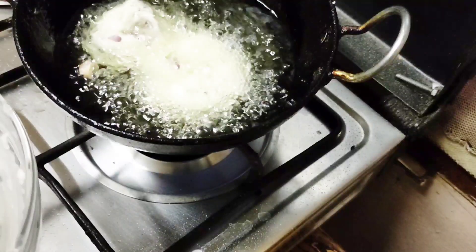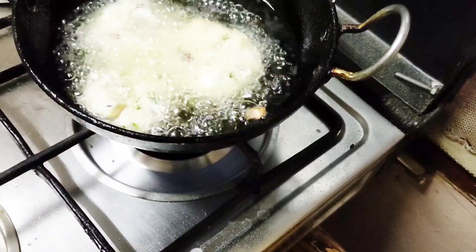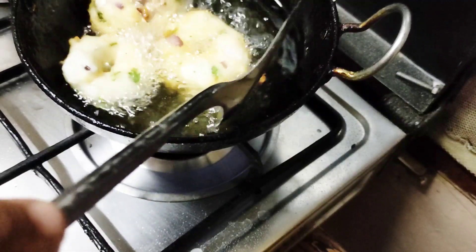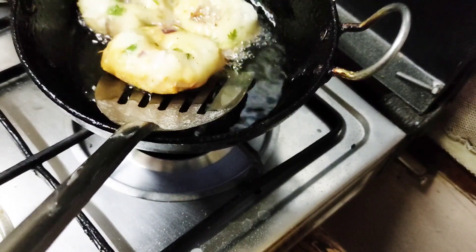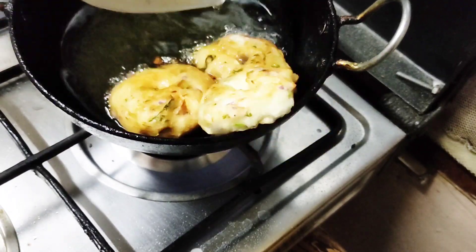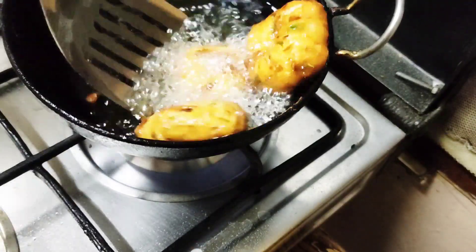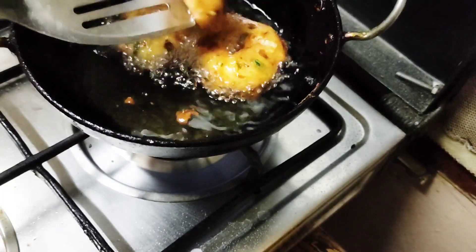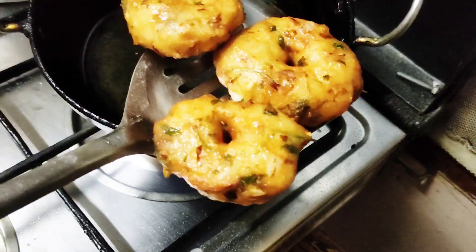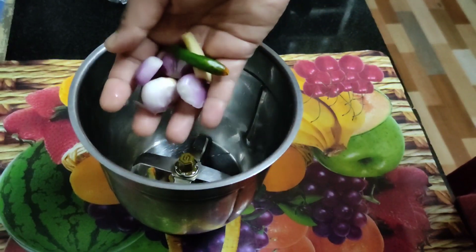I will make it a good golden brown. I will fry it. It will be a bit crunchy and soft. We will make the dough so it will be soft — the dough should be a little soft, so the dough is good.